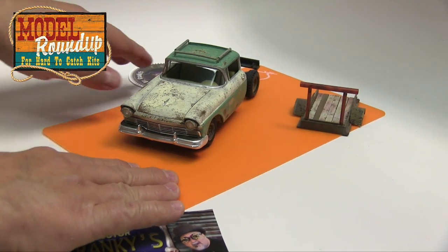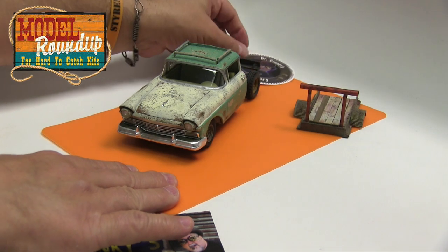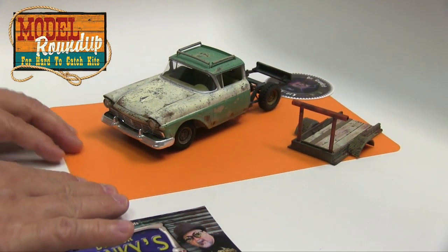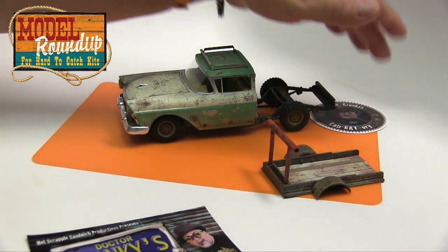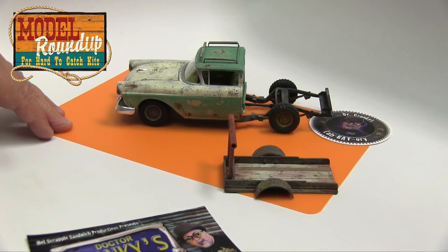I'm very pleased with this '57 Ford. Having fun with it, testing to make sure that it is in fact a kit that I will want to build again — and I most certainly will. It's a fantastic kit and I highly recommend it.